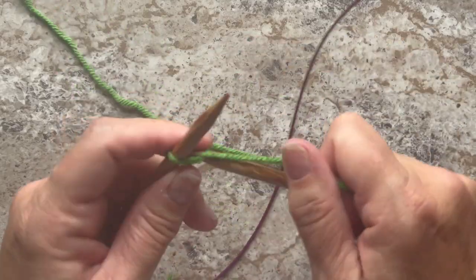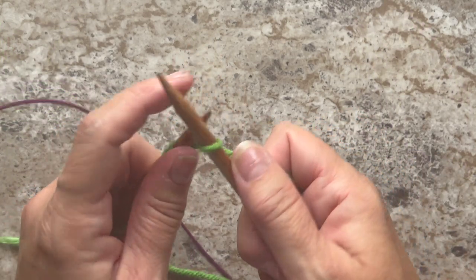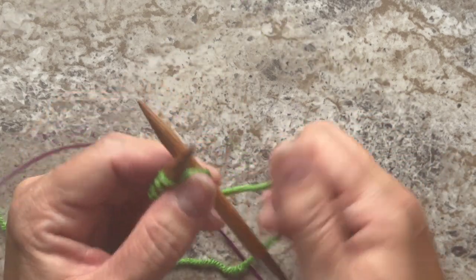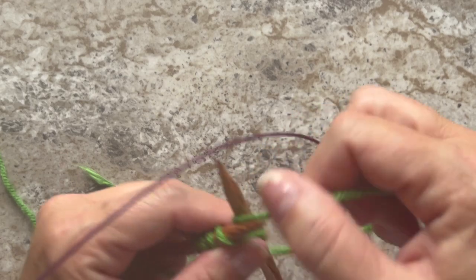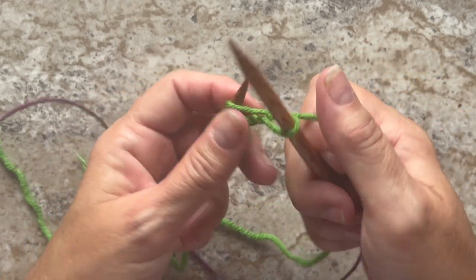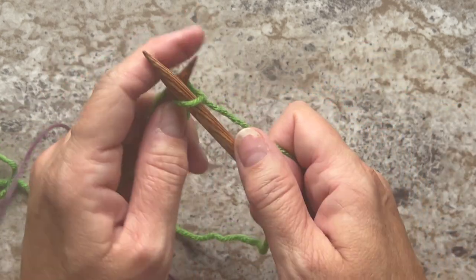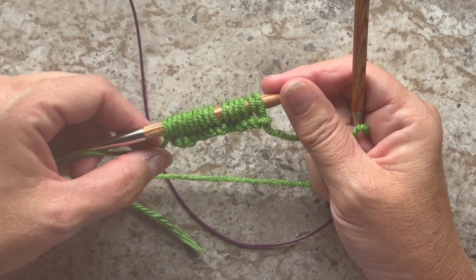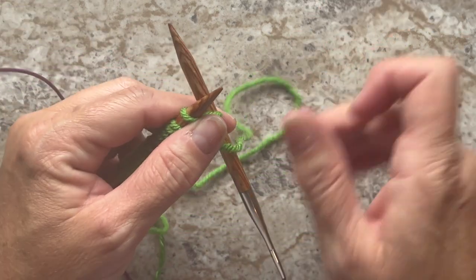If you want to modify this pattern in any way, our stitch pattern is a multiple of four stitches — so any multiple of four stitches will work. For this swatch I'm going to do 16 stitches, but again, to make the hat it would be 80 and the cowl it would be 60.